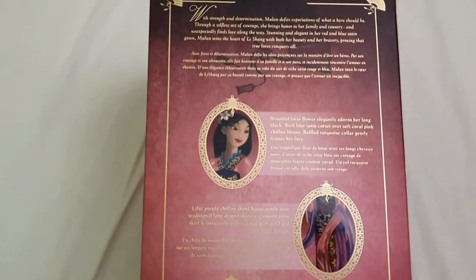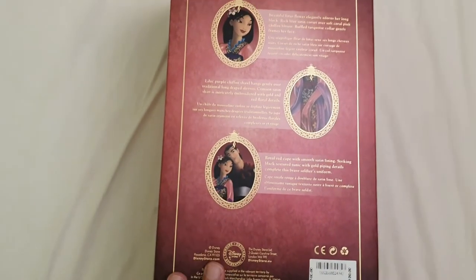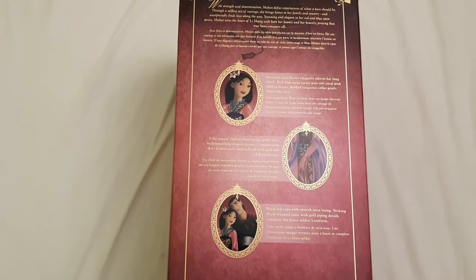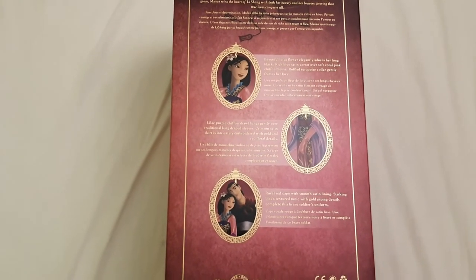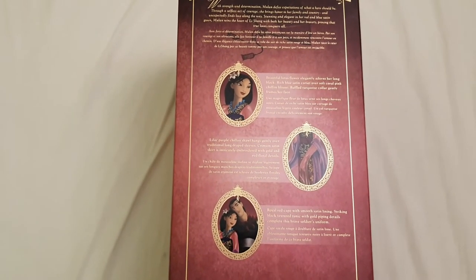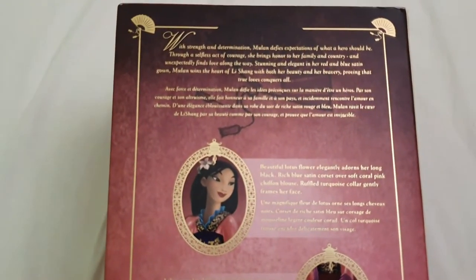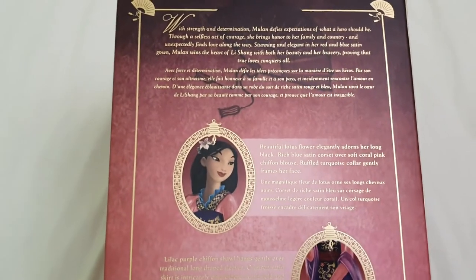At the time, they were only producing this introduction and detail section in both English and French, and now they've incorporated Spanish, which I think is amazing because obviously there are so many more fans and collectors in the world who speak Spanish. I'm going to be reading the English part of it because it's always so cute.